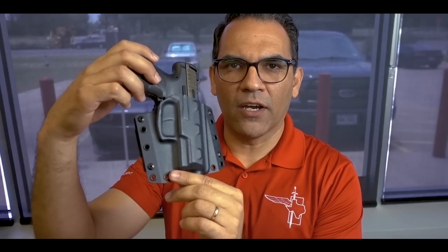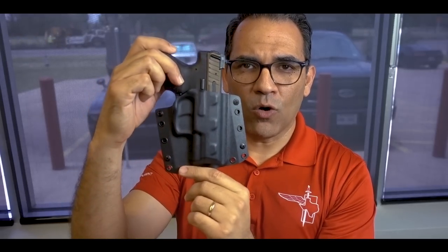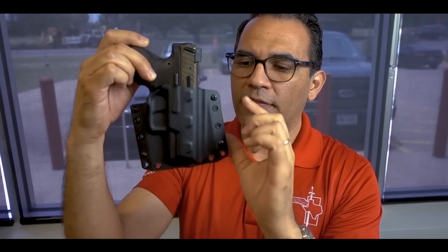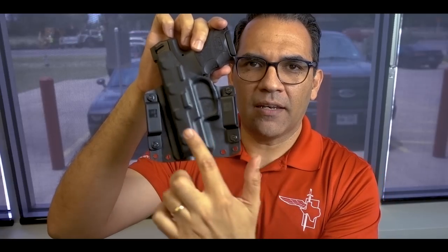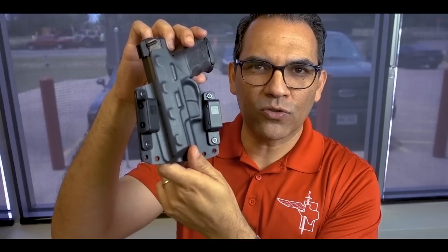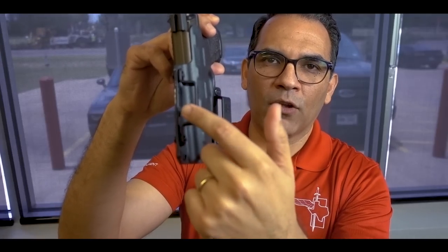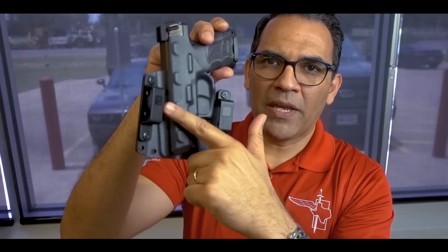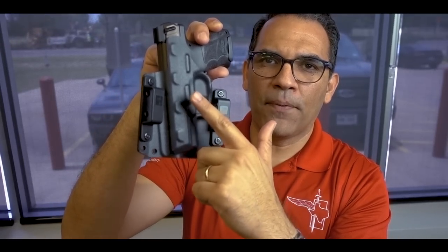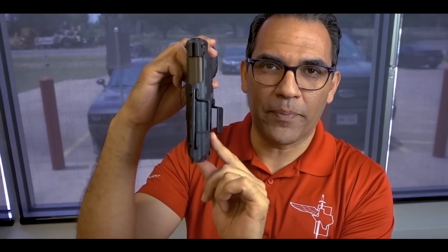This is the front side of the BCA gun holster and obviously it goes up against your body. Now it's a pancake style holster, and a pancake style means that it's a wide holster with the belt loops set away from the gun itself. That allows this gun holster to sit very close to your body. The belt goes through here and basically rides up against the gun holster itself, so the gun is pretty much right up against your belt.